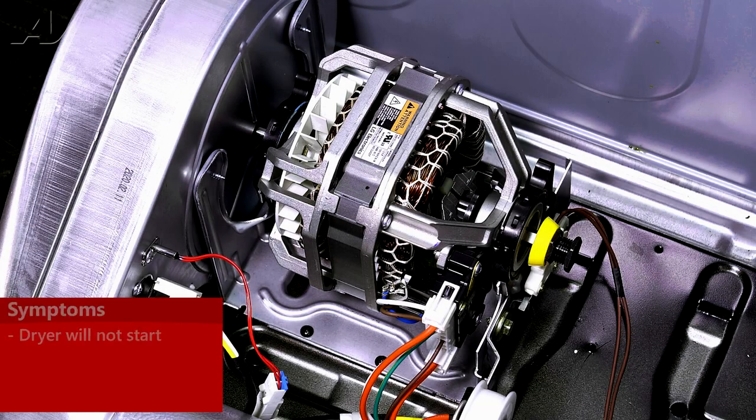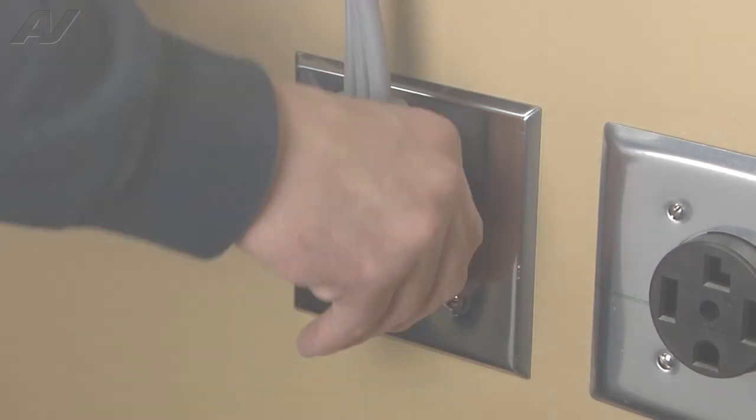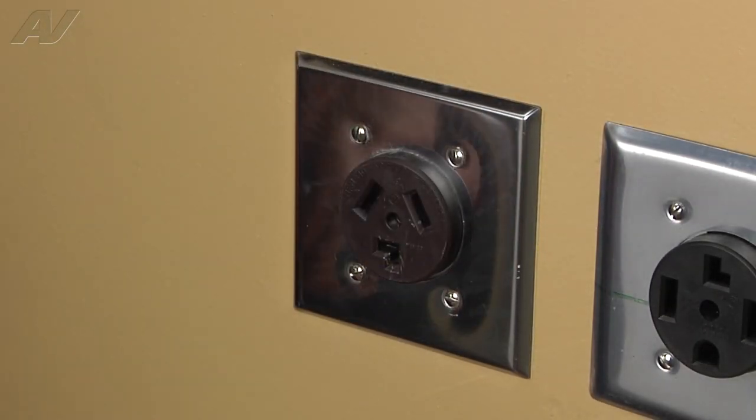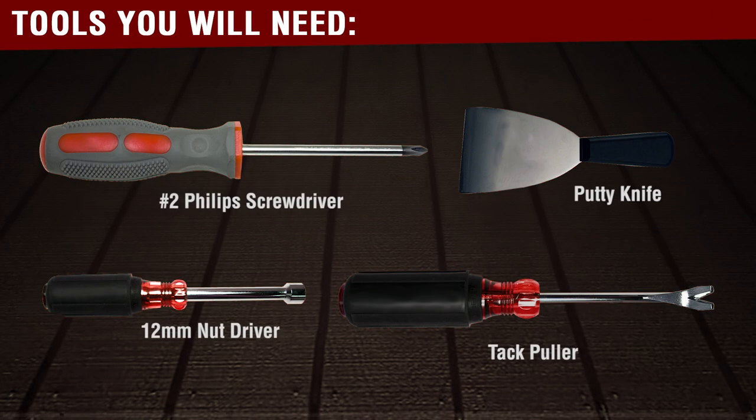The main reason why you'd be replacing your motor assembly is if the unit will not start. To begin your repair, we must first access the back of the unit. Always be sure to disconnect the power to the appliance. It is also recommended to test the outlet for the proper voltage. You will need the following tools to complete this repair.